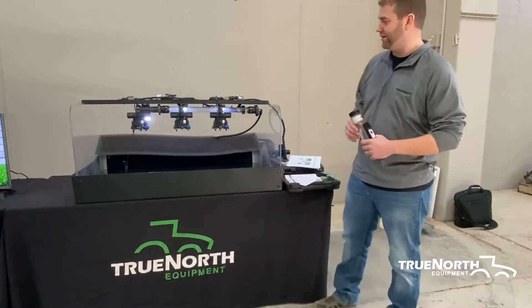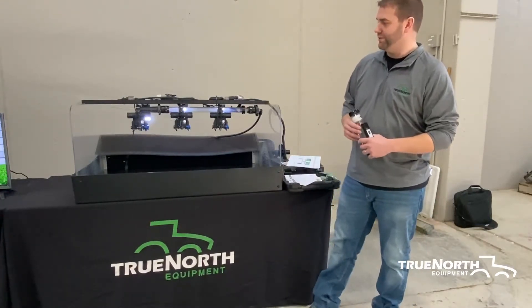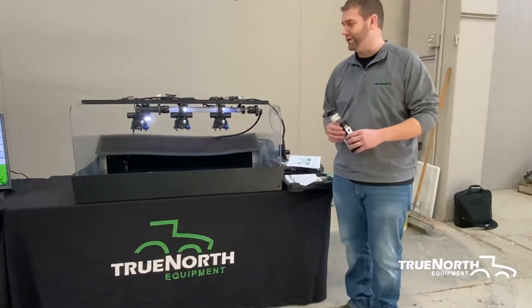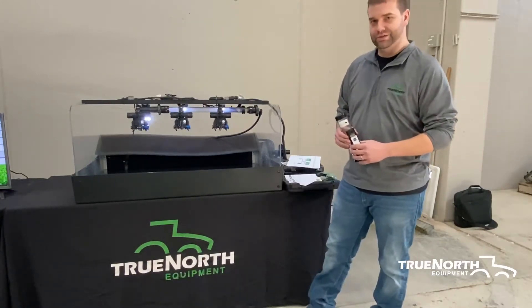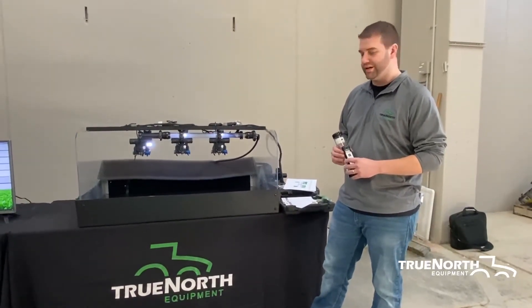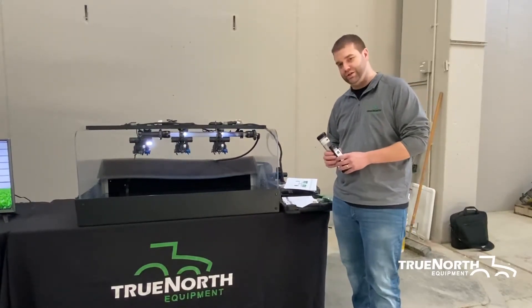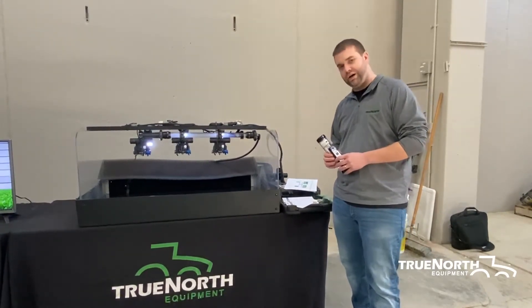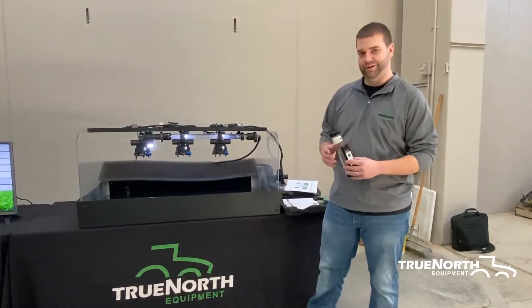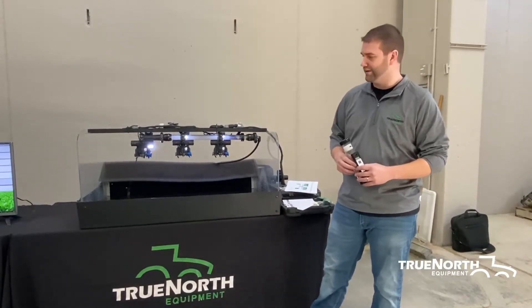Nozzle technology has come a long way in the past years, so I would recommend getting on your John Deere Apply Plus app and looking at some of the new nozzles, along with going to your local John Deere parts department and talking with them on the John Deere nozzle technology. There is no one-size-fits-all nozzle. You should be running a different nozzle for your herbicide work than you are for your insecticide and fungicide.